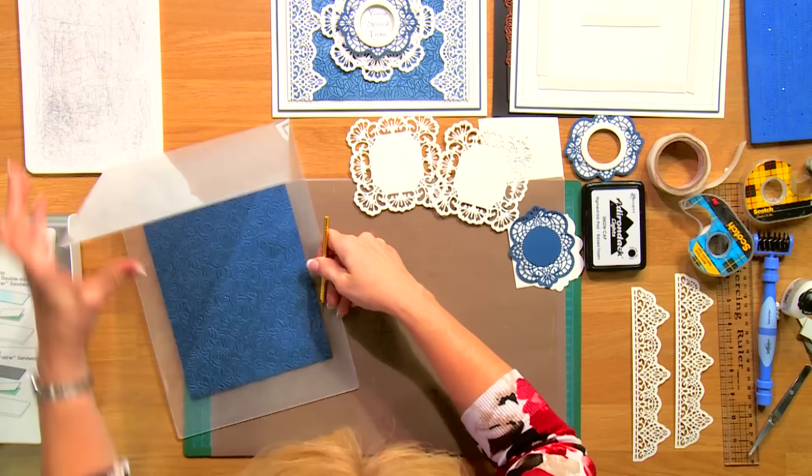Just get underneath that and kind of peel it off. And you can see you've got a really beautiful emboss coming through with that. Absolutely gorgeous.